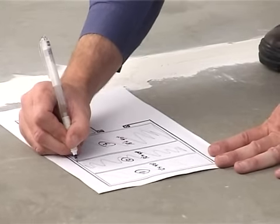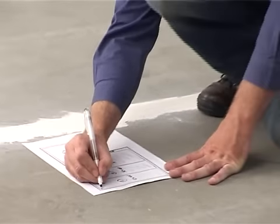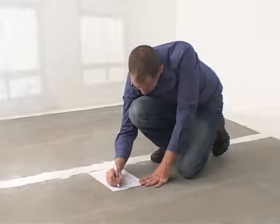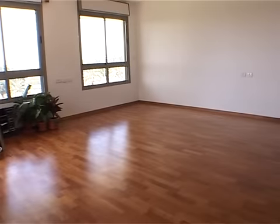Before commencing installation, you should plan the placement of mats, floor sensors and electrical connections. The heating mats should cover about 80% of the room's floor area.